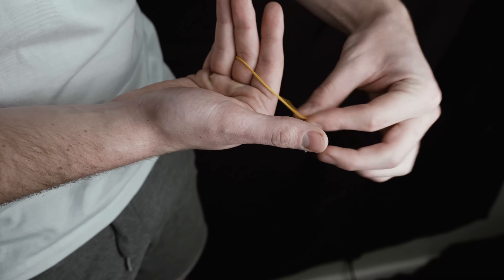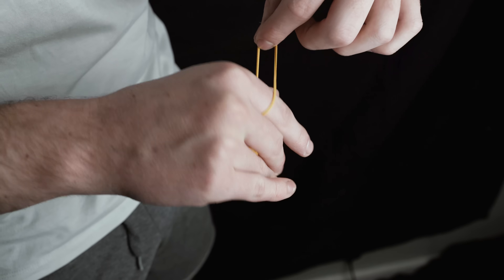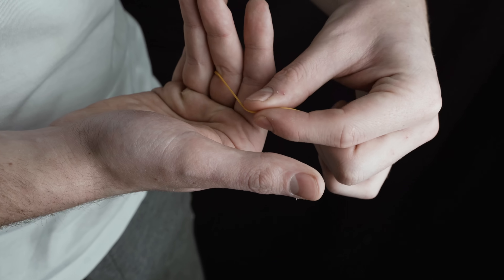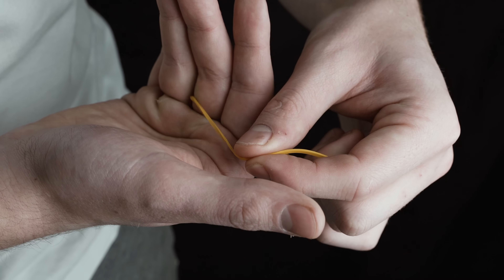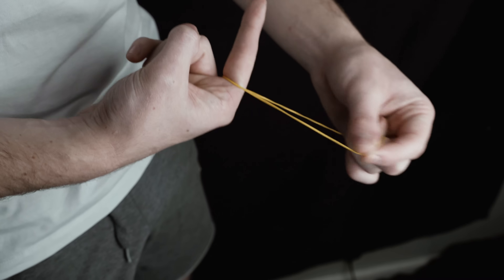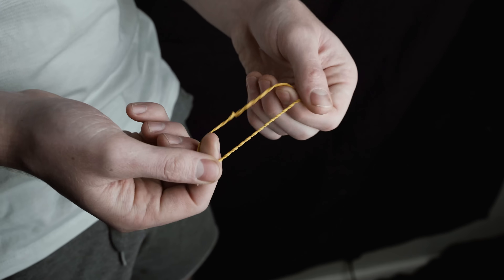If you close your hand inwards it hides this section of the rubber band, so now it looks as if there's just one rubber band looped around your hand when in reality it's in a different position. Then slowly drag this rubber band and it looks as if the band is melting through your fingers, and then you can show everything to be normal.